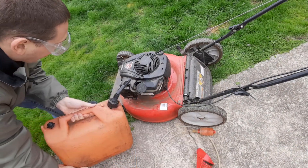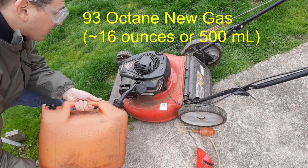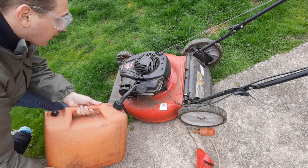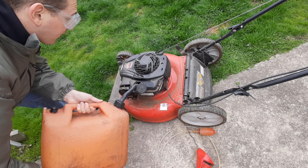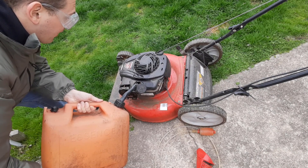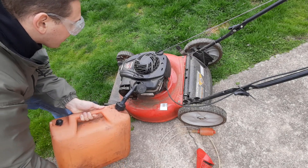Now we have high-octane gas — hopefully that will make up for any issues with the old gas. I'm just going to put a little bit in here and see if it runs. The old gas looked a lot yellower than the new gas.